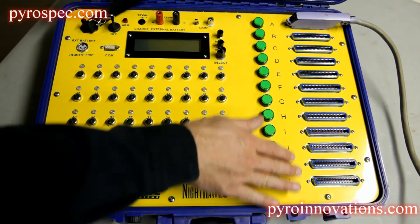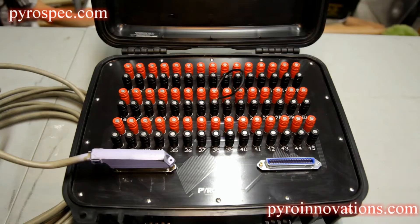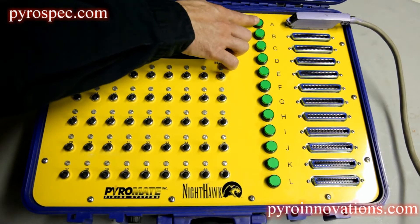You'll notice over here you have multiple connectors. Each one of these connectors corresponds to a cable that would go out to a 45-shot field module. You select those field modules by pressing these individual buttons.